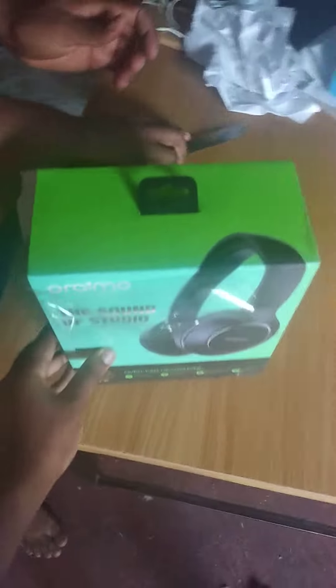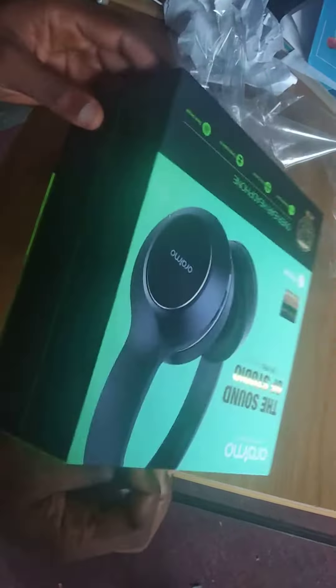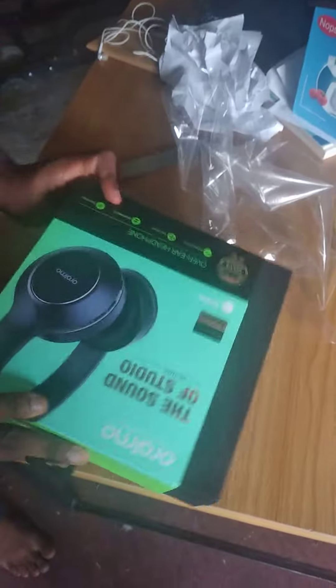So this is the unboxing. Let's show it. And it has this handle — I don't know what it's for. Okay, I think it's also in that packet.